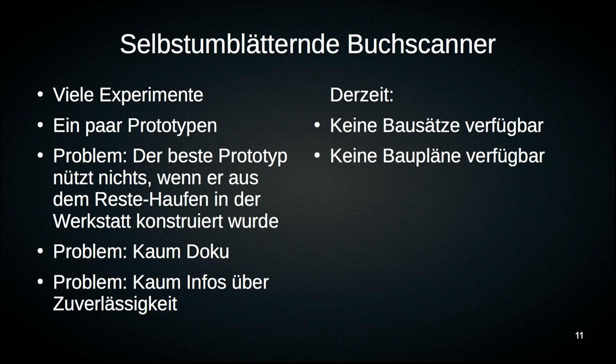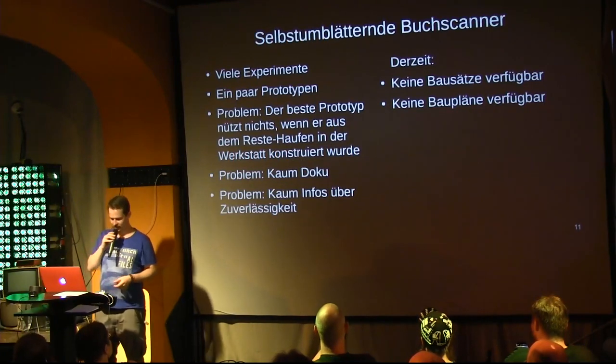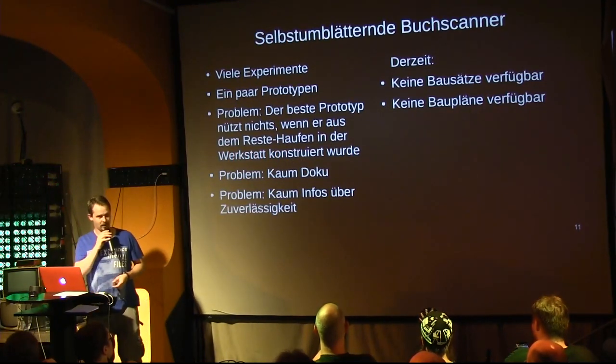But no prototype benefits everyone if it comes from a scrap pile, because the scrap pile is individual per workshop and therefore cannot be reproduced. So you must build a self-page-turning book scanner in such a way that anyone can replicate it from parts that are available to the majority of people.